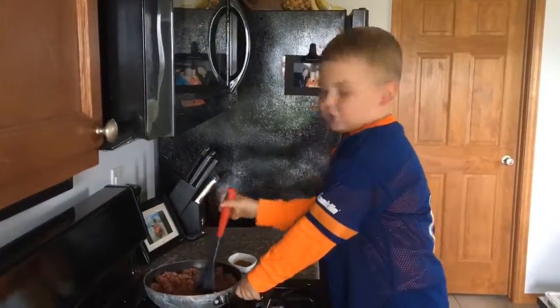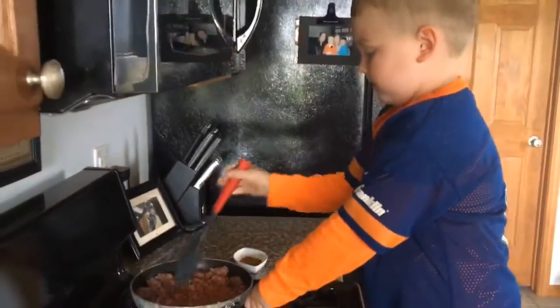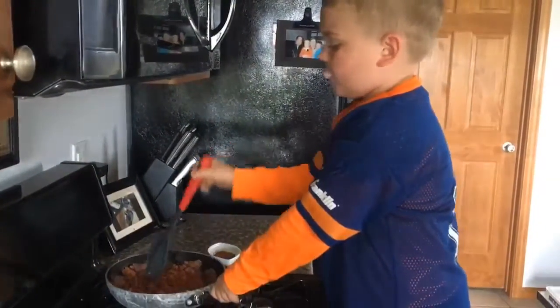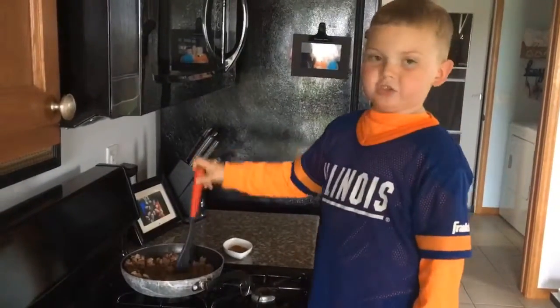Okay folks, we got it sizzling. A little bit more, then we add our seasoning.